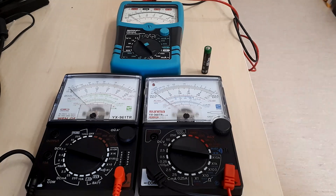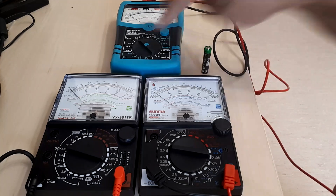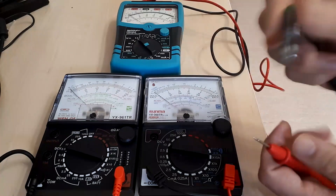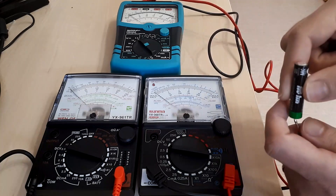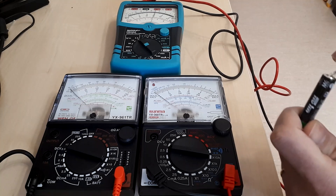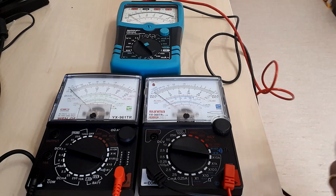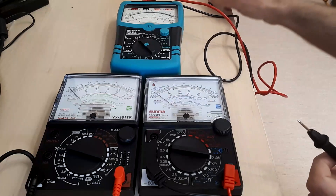If you look closely you are going to notice something very interesting, but first let me show you some measurements. We are using the same scale — 2.5 volts on all of these meters. We take a battery that should have around 1.5 volts, using the right color polarity: red for the plus and black for the minus. Right off the bat you notice a voltage that is very close to 1.5 volts.